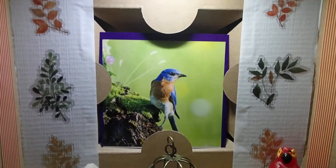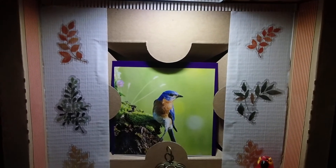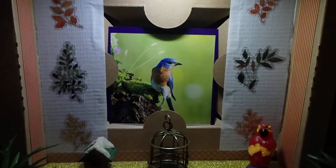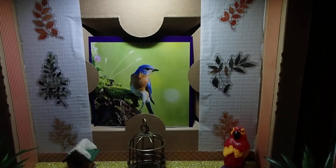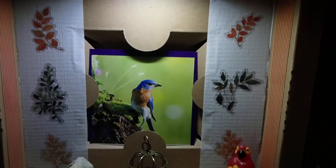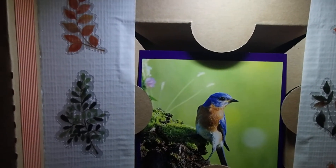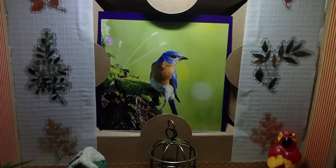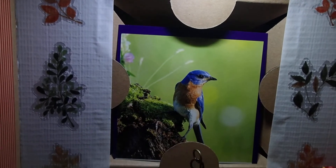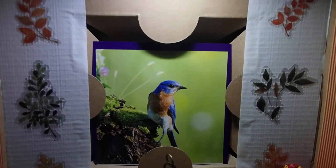That background there is an insert from another box. You know how you buy products and they get protected by the inserts — the sturdy cardboard and all that. That's what that piece is. So I decided to cut some white duct tape on the sides there and I placed some stickers on them. See those leaves? All those are stickers.